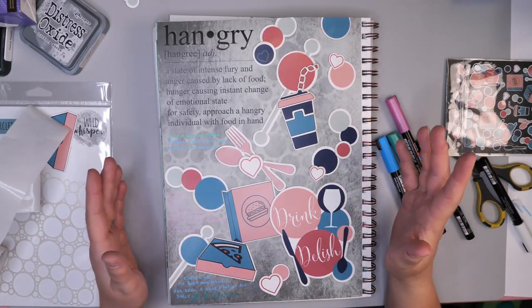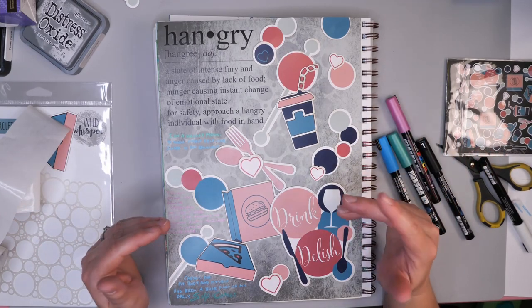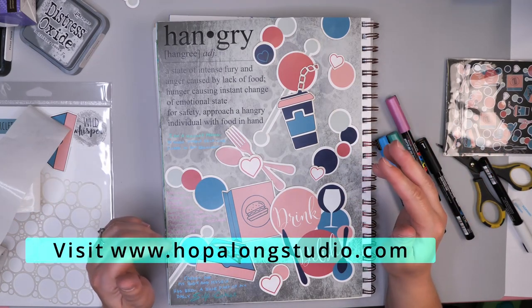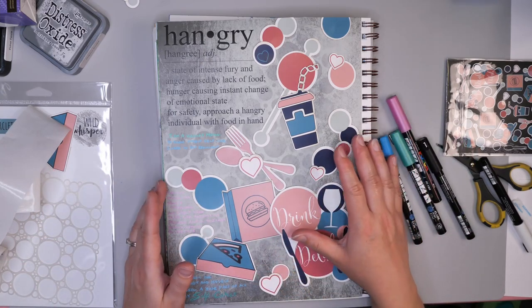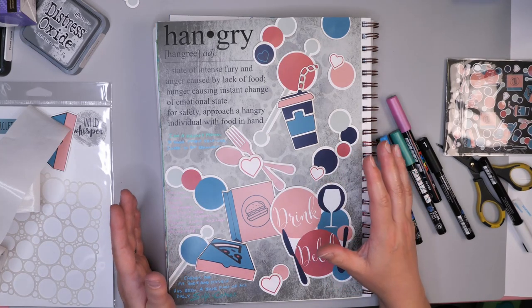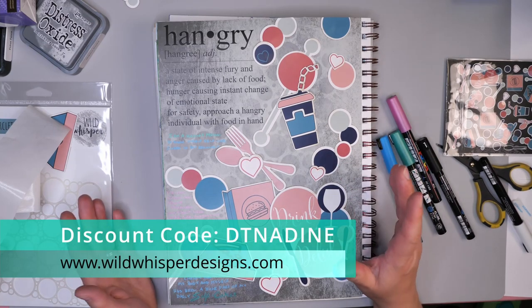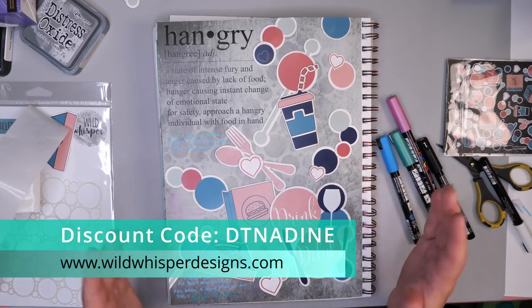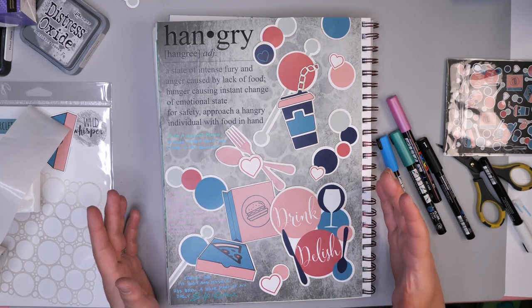Speaking of self-care, I hope you take time for creative self-care this week. If you're looking for more ideas on how to have a creative self-care habit in your own life, please check out my website hopalongstudio.com. If you're interested in any of the papers I used for this project, you can check out wildwhispererdesigns.com — you can find this collection on their website. If you use code DT Nadine at checkout, you will get 10% off your order. I hope you have a really great week and take time for self-care — I'll see you next time.